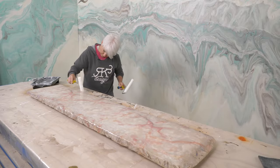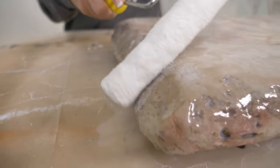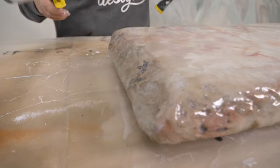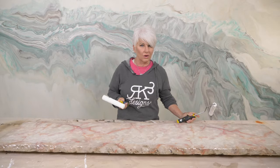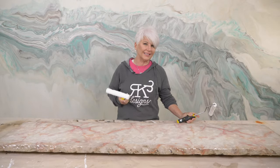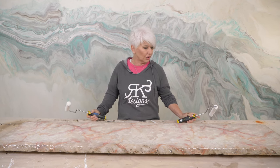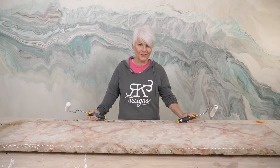We're going to let this set for a full 24 hours. I should be able to touch this in four to six hours depending on temperature, but I definitely don't want to use it for at least two days — let's be conservative and give it a full two days to cure. After that you're good to go.